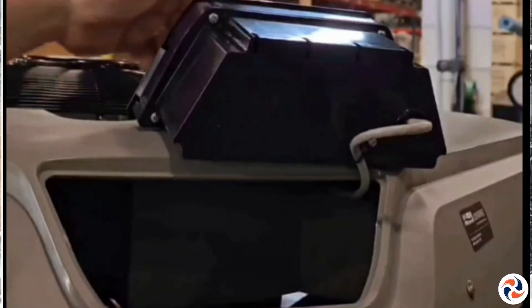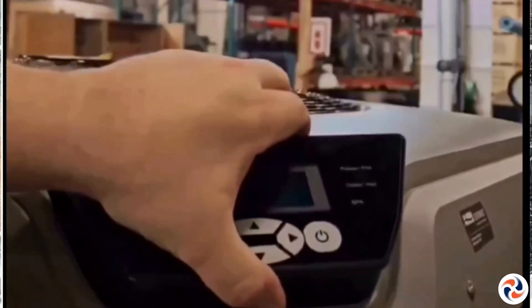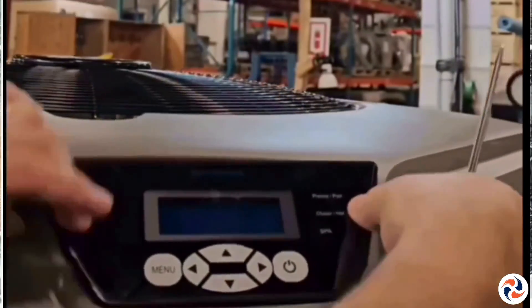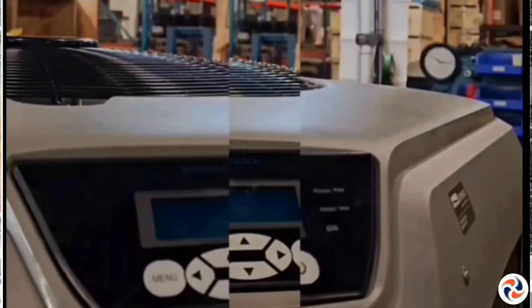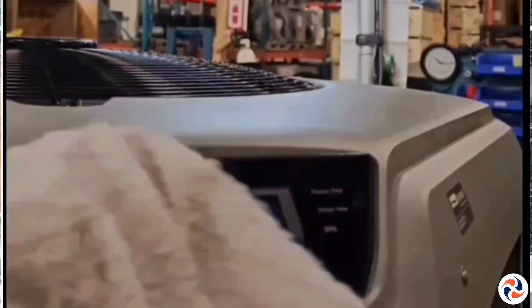And there you have it. All that's left is to snap the screen into its slot. Clean with a soft cloth and your pool heater is now equipped with Wi-Fi.